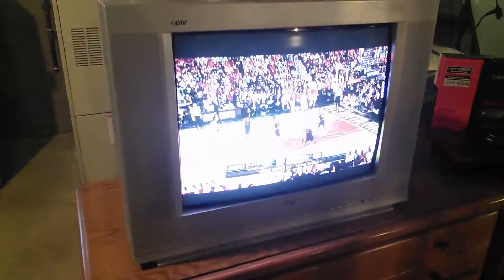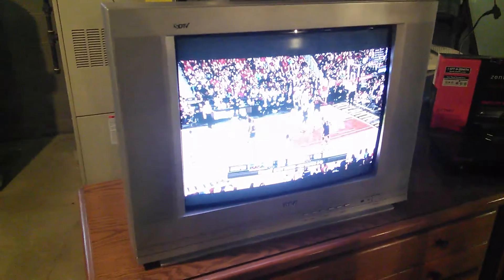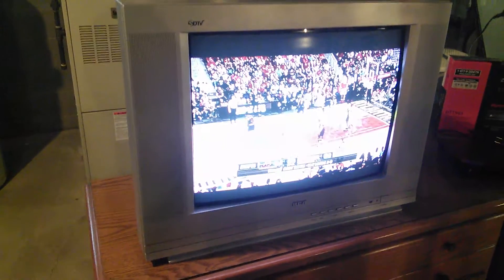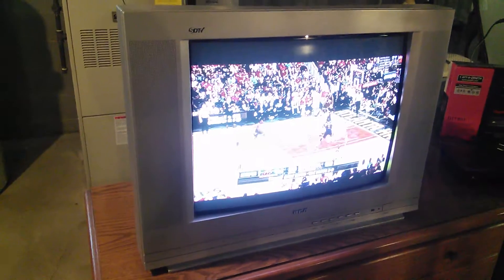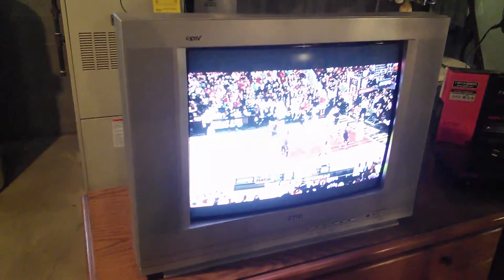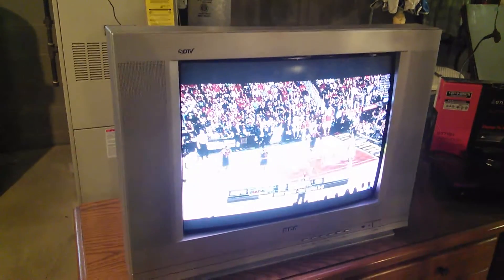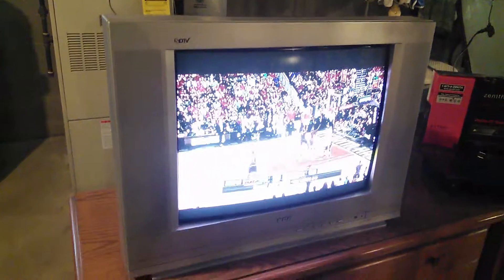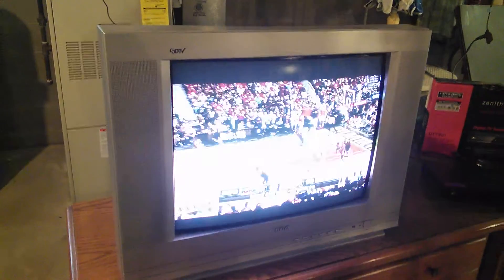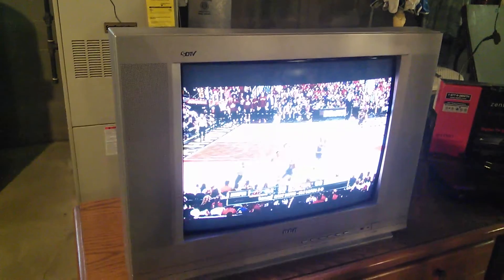By the way, that's a Channel Master flat antenna. I'm in my basement right now and even down here hooked up to the TV, I got nine digital channels. And that antenna is only 10 bucks — I think Channel Master will ship it to you for free as well. So if you're looking for a really economically priced flat antenna, Channel Master flat antenna is the way to go.